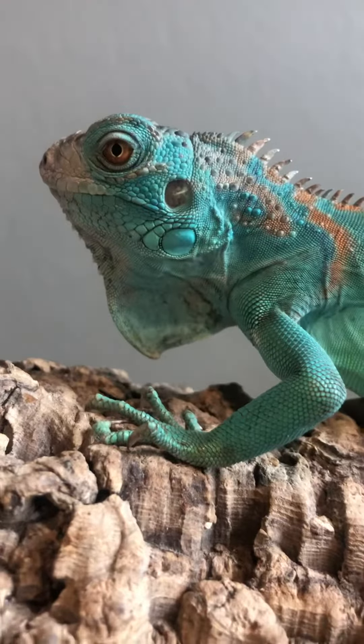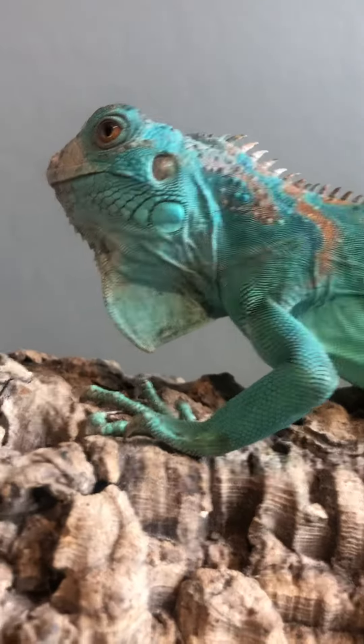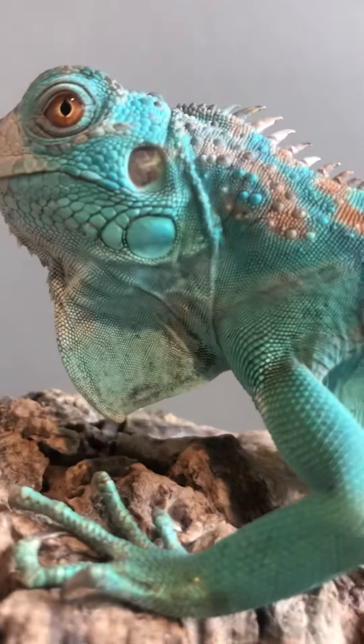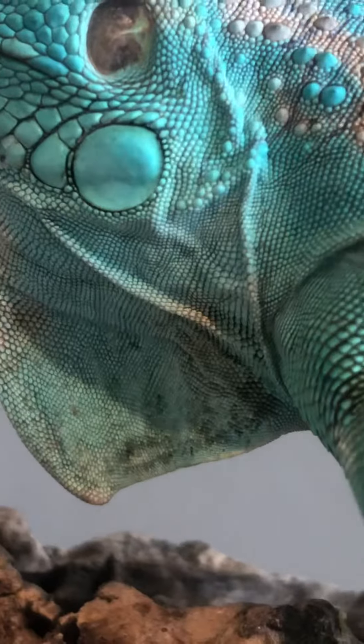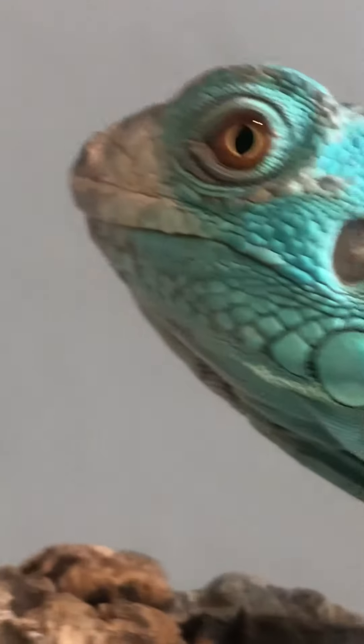This is a blue xanthic green iguana. That big scale right there next to the ear hole is one of the big factors you can tell the difference between Iguana delicatissima and blue green iguanas, or just green iguanas in general — Iguana iguana. That's how you can tell Iguana iguana from Iguana delicatissima.